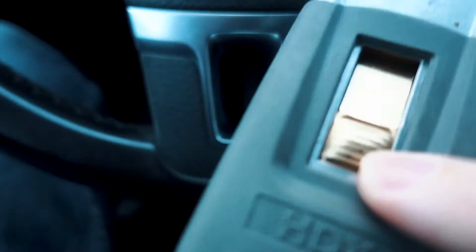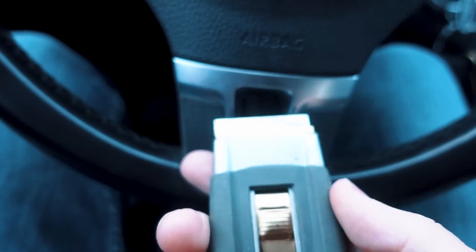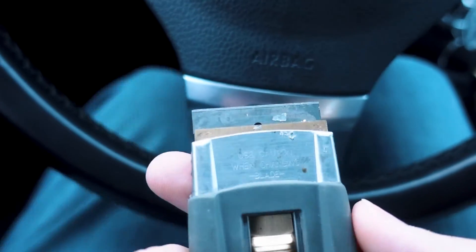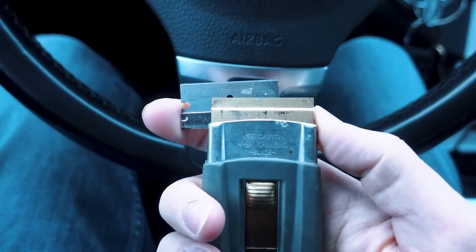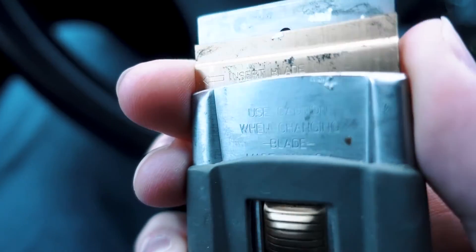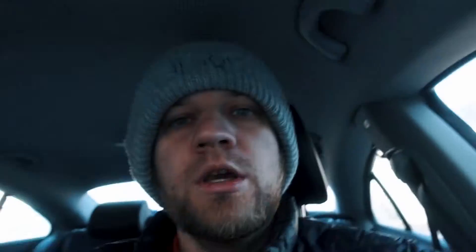I'm going to show you the tool a little bit closer that I use. What's nice about this one — this is just an HDX. I ordered it off Amazon, or I got it at Home Depot, I can't really remember. But it pushes up, and you get the blade flapped, and that's what really helps it not scratch your window. It's literally just a razor blade — you can just remove it, slide a new one in. It says right there, 'caution when changing blade.' Slide it back down. This is what I use to remove all my vinyl.